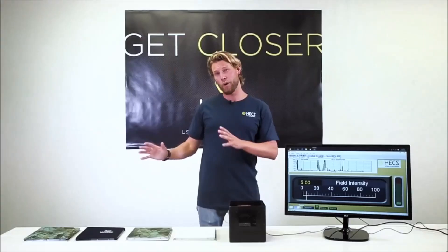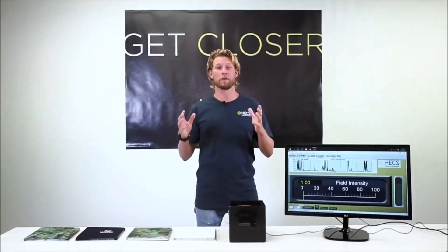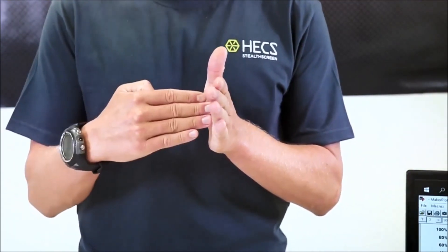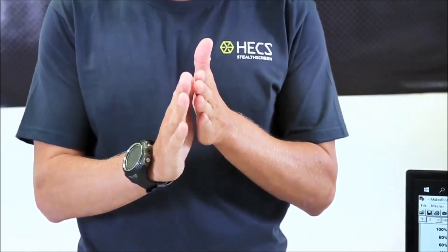What I'm going to do is show you how HECS technology has utilized the Faraday cage principle to block this energy. A Faraday cage is a cage made from conductive material. When energy strikes the surface of that material it is transmitted and absorbed across the surface, preventing it from passing through.